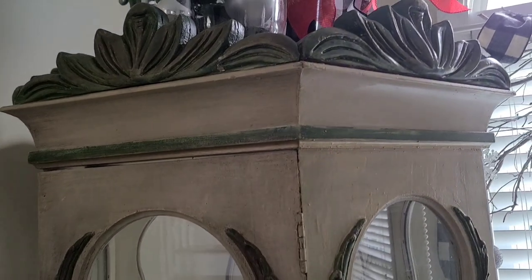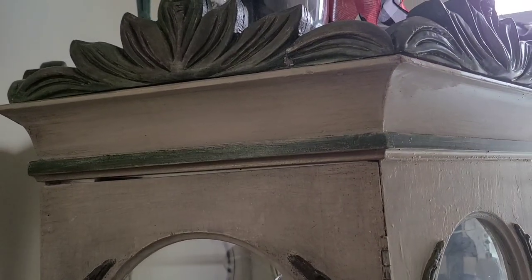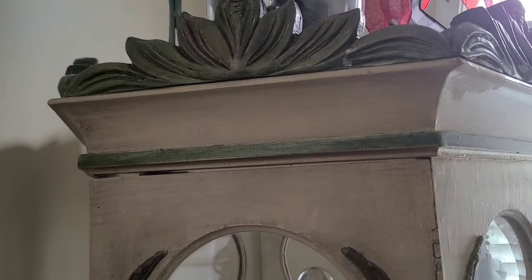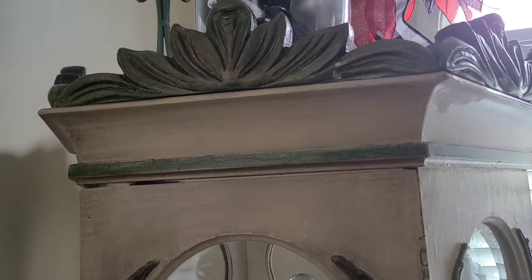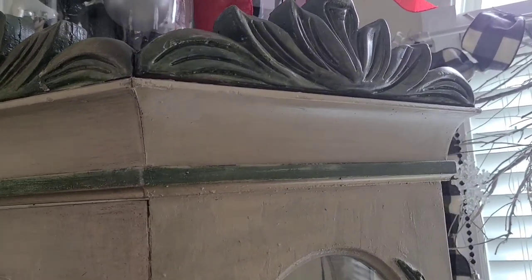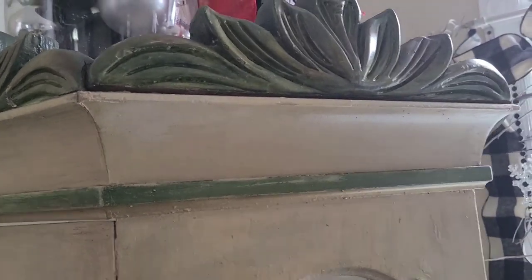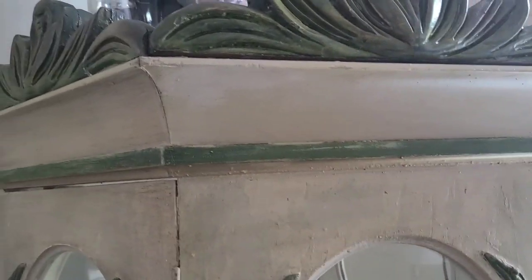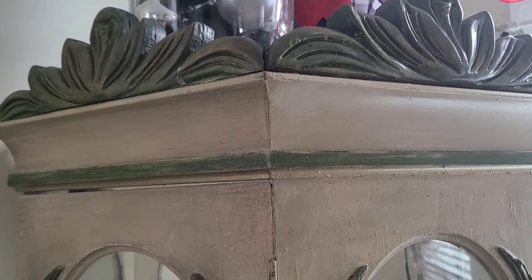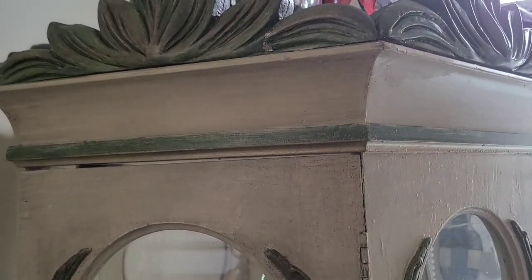Hi everyone, welcome back to another episode of Life with Marian and Joe. Today I just wanted to show you something exciting — a find! Someone nearby was having a yard sale the other day, and we passed by. This curio cabinet here was being sold for $225. We looked at it and just kept moving on, but then I passed by again and the guy was putting it out on the curb with a sign that said 'for free.'